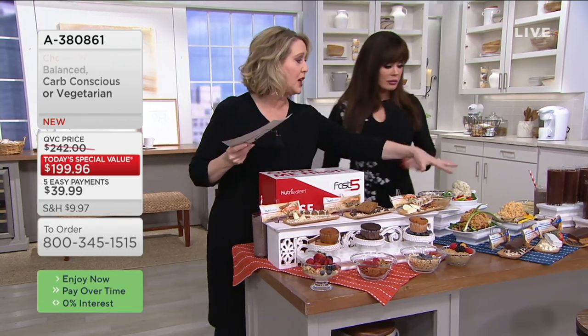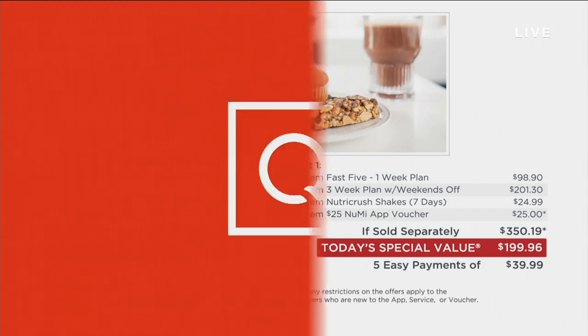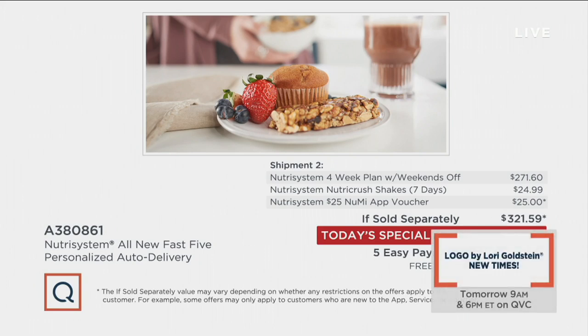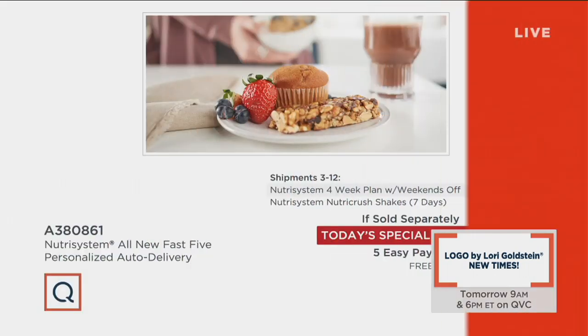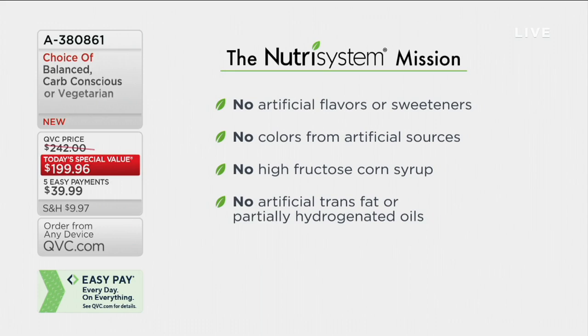We're going to show you the values again. On shipment number one, you get the Fast Five — a solid seven days of food — followed by three more weeks with weekends off, saving $150 because you also got that $25 voucher. On shipment number two, four weeks with weekends off and another $25 voucher to buy more food on the Nutrisystem app, saving $120. Then shipments three through 12, you're saving almost $100 a month by buying here at QVC. These are a lot of Marie's favorite foods. Nutrisystem's mission is about clean, real food.